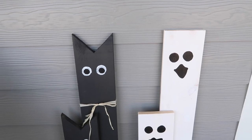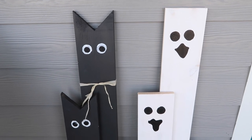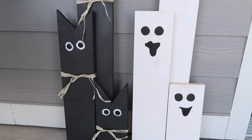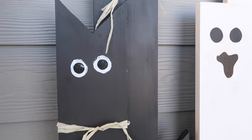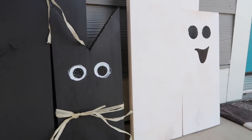I made a set of cats and a set of ghosts and I love how they turned out. The only thing I would change would be to make the tallest one a little shorter and the shortest one a little taller to look more balanced, but overall I love how they turned out.